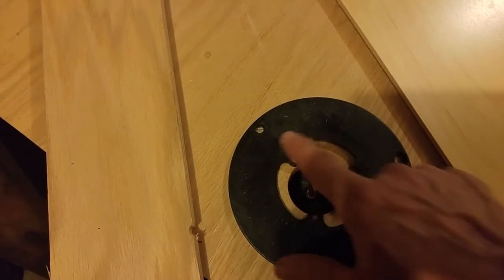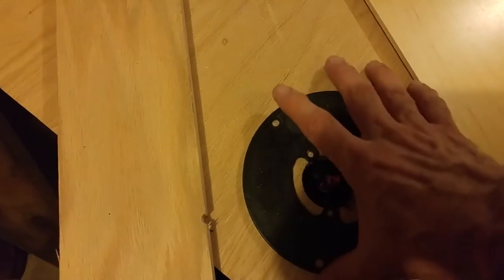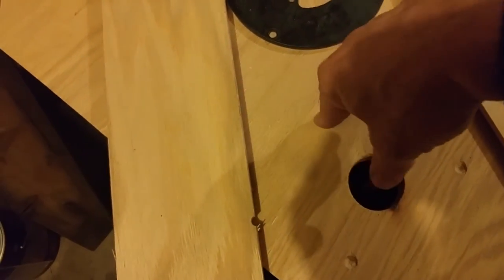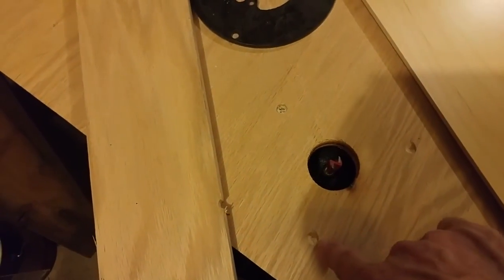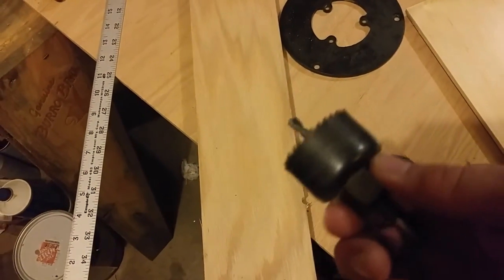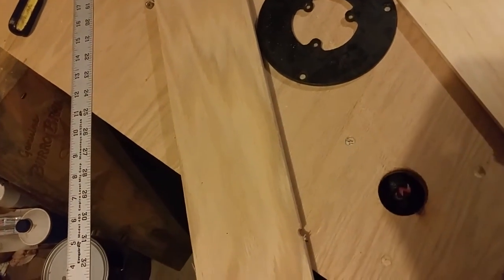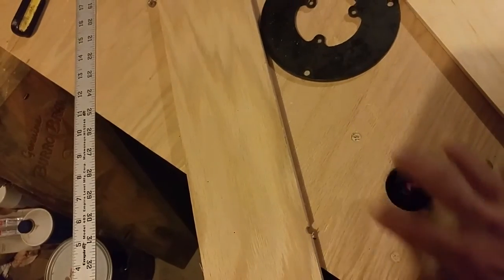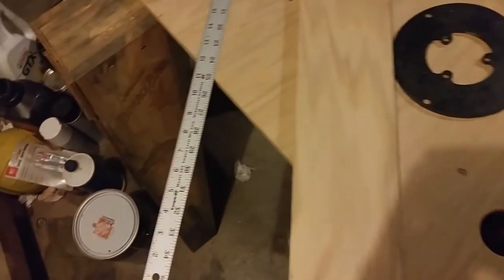Basically we simply take our base, remove it from our router, mark our three screw holes and our big center hole. Then we take a drill and drill it in the three points. Then our hole drill — pretty simple. Most people have a set of these, and you just make your hole there and then screw it in, pulling the router up nice and tight. It's a very simple assembly.